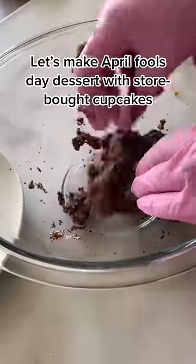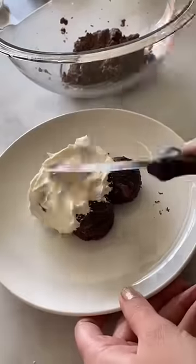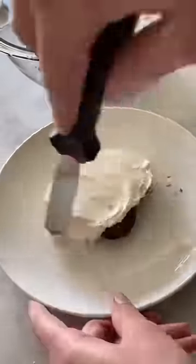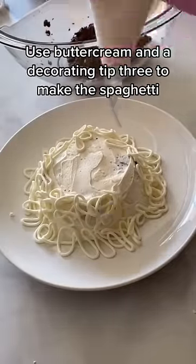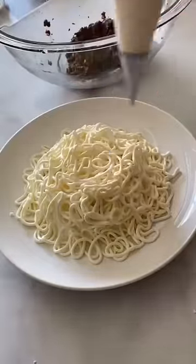I used cupcakes from the grocery store to make this spaghetti and meatballs meal for my daughters on April Fool's Day. I'm covering some of the cupcakes with buttercream frosting and then I put some of it into a piping bag with a decorating tip three and just covered the entire thing with a giant mound of frosting.